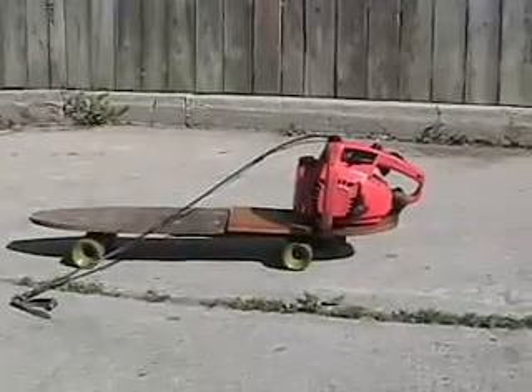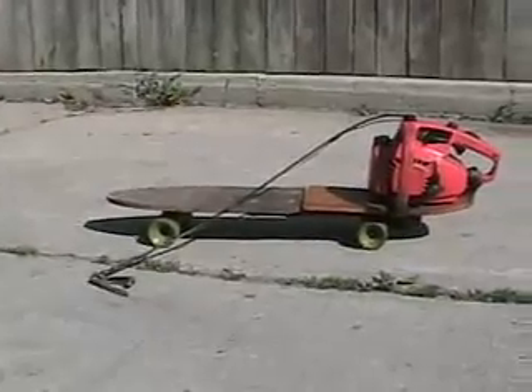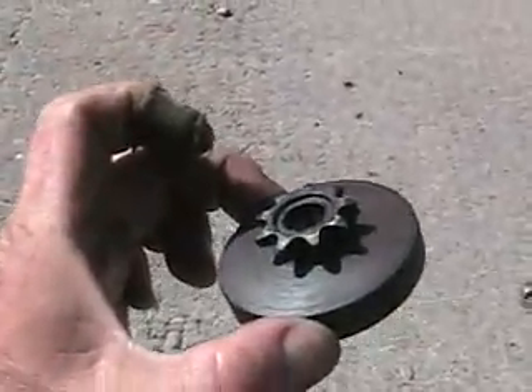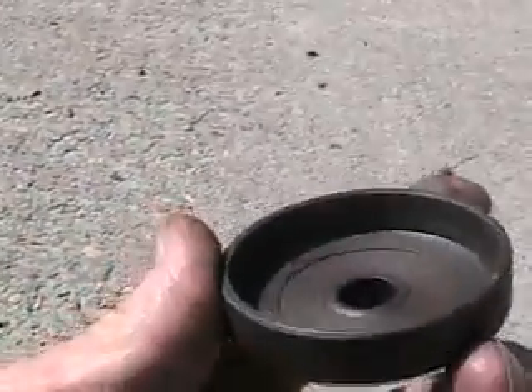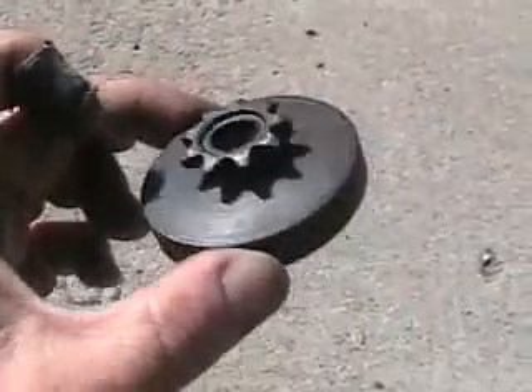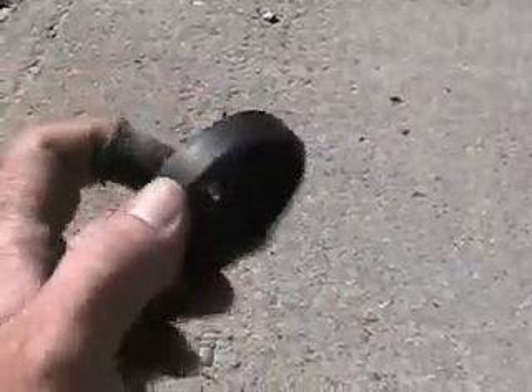That's a 32cc Remington chainsaw motor. That's the throttle and kill control. This is the trickiest part — it's a clutch I had to make on the lathe. These chainsaws don't quite have the right clutch. This little sprocket I made on an indexing head on the milling machine after I machined this part out of 4140 steel, then heated it up red hot and dipped it in oil and oil-hardened it.